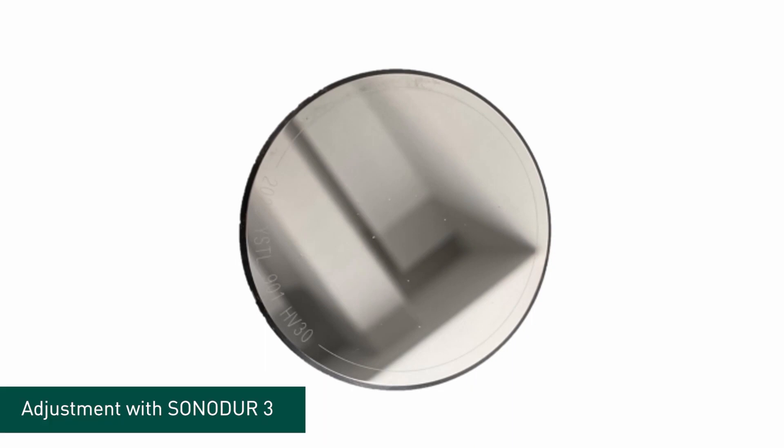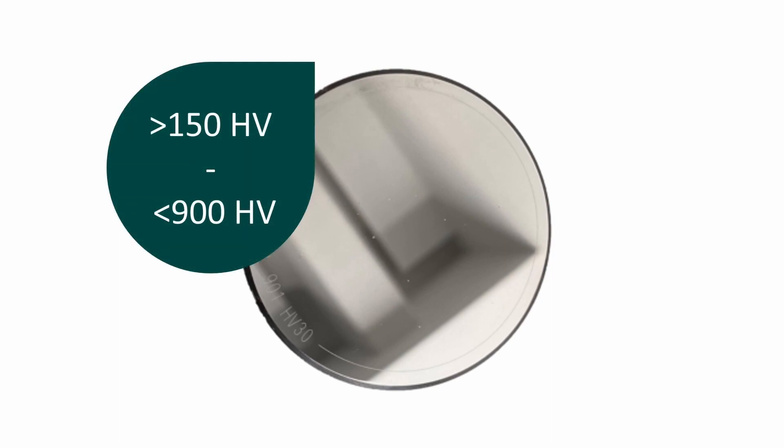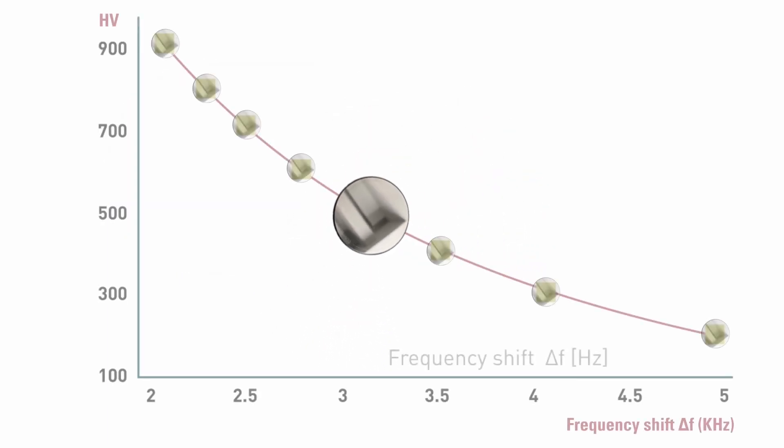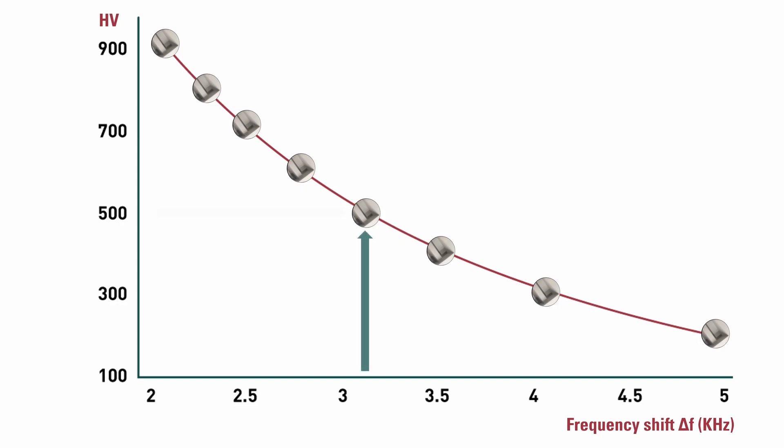The calibration of a Sonodur probe is generated with standard steel plates at different hardness levels. The frequency of each steel plate is recorded, and both values are stored into the probe electronics. Knowing the specific hardness value of each hardness block and the corresponding frequency, it is possible to create a calibration curve within a certain hardness range. This curve is used to translate the frequency shift of a UCI probe to a certain hardness value for standard steel.